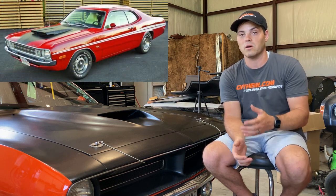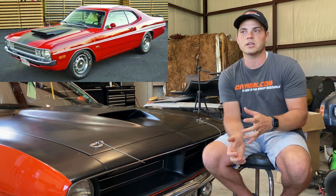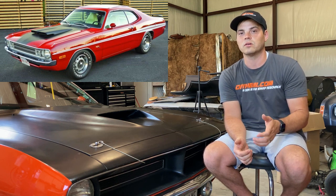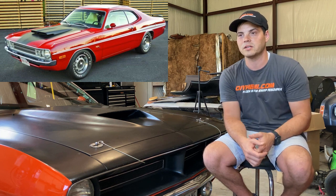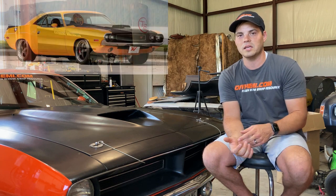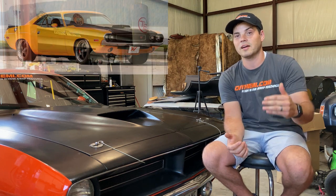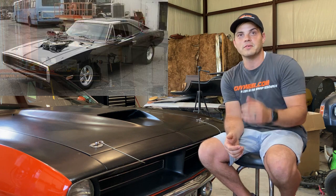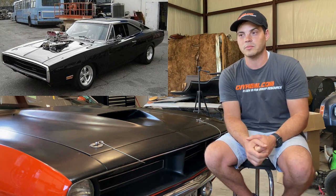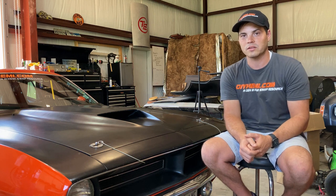After that, A-bodies are starting to pick up in value, so it may be harder to find one in good drivable condition at a very low price range — they can be found but be thrifty. Then I'd say E-bodies next as the level of expensive taste goes up. B-bodies for some reason — I don't know if it's Fast and the Furious or other movies — are just really high right now. So the cheapest options by far are going to be the C-body and the FMJ bodies from Chrysler.